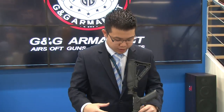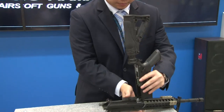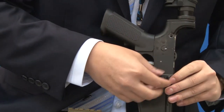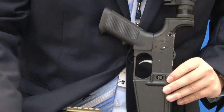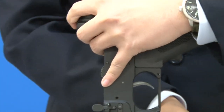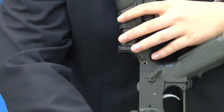The next step would actually be to take out the mag catch. We'll go ahead and flip this around to give you guys a better look. I'm going to take off the right side mag catch here, then take out the spring, and then take out the other side. Nice and easy.